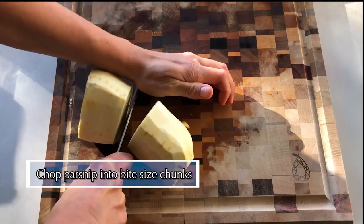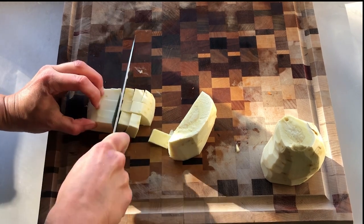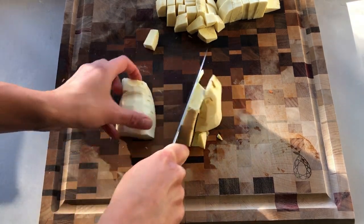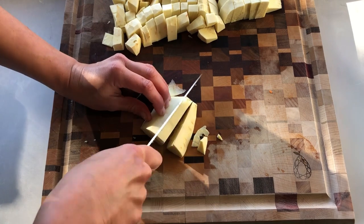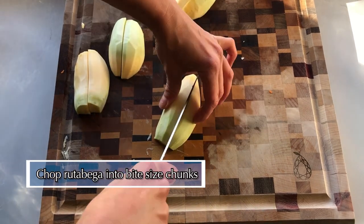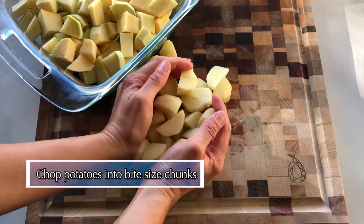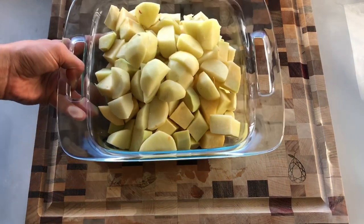On to the parsnip. Cut off the top, and then do your best to chop this into somewhat even-sized, bite-sized chunks. It can be difficult to get similar sizes with such a wonky-shaped vegetable, but do your best — it does not need to be perfect. Now on to the rutabaga. Chop those into the same size as the parsnips. All of these root vegetables will cook at about the same rate, so we want them in similar-sized chunks. For the potatoes, chop those into bite-sized pieces as well. You can place all the root veggies together and set those aside for now.